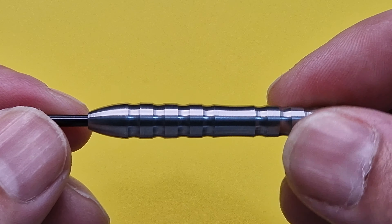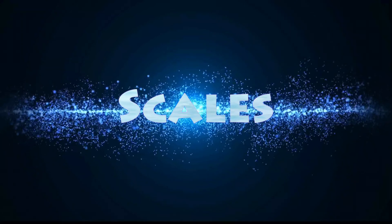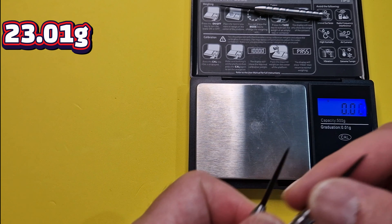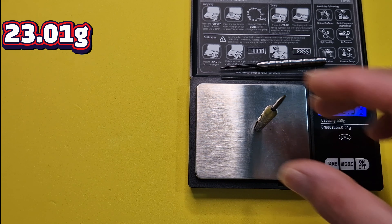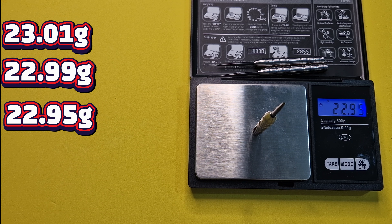Let's get them onto the scales. First dart: 23.01. Second dart: 22.99. Last dart: 22.95. So 0.06 between the darts — that's within plus or minus 0.05, actually within 0.03. Spot on.